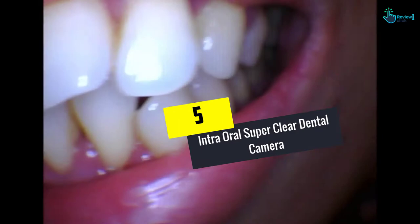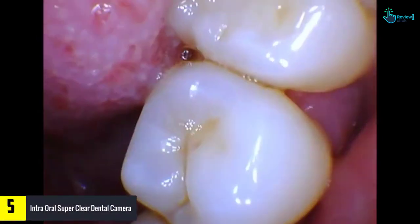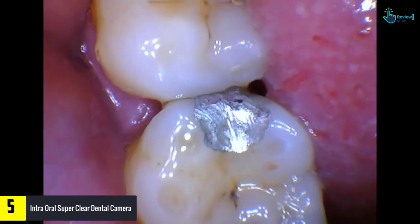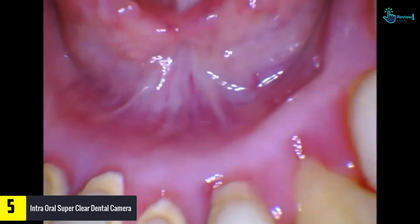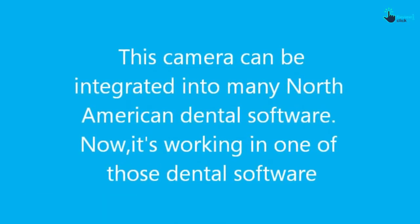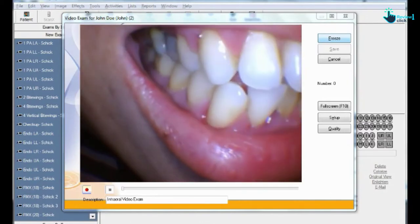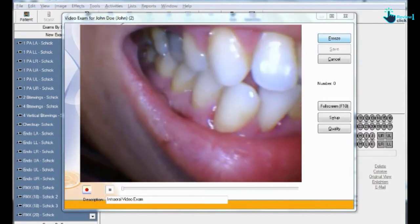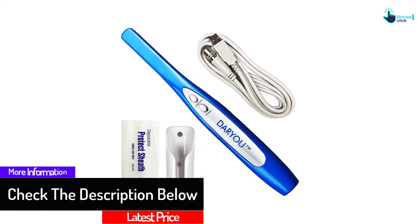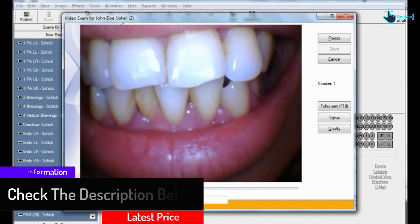Starting at number 5, we have the Intraoral Super Clear Dental Camera. This camera comes from a reputed brand and is available as a complete set. It has a cable of 2 meters and saves images in JPG format. It includes 5 pinholes, a connect port, and a sensor of 5 megapixels with an output of 640 by 480 pixels. It also includes a USB port that lets you connect it to computers with ease.